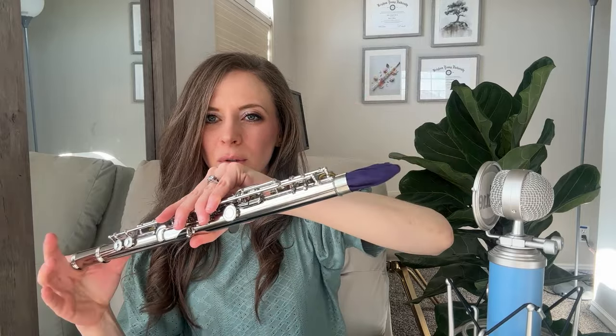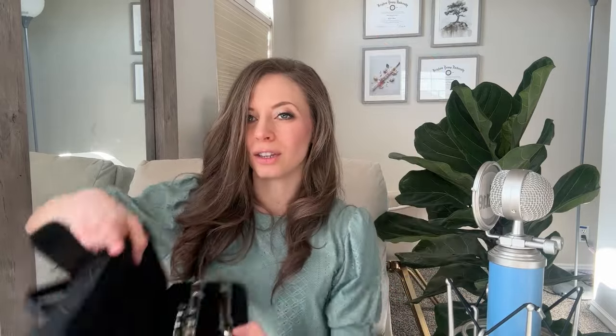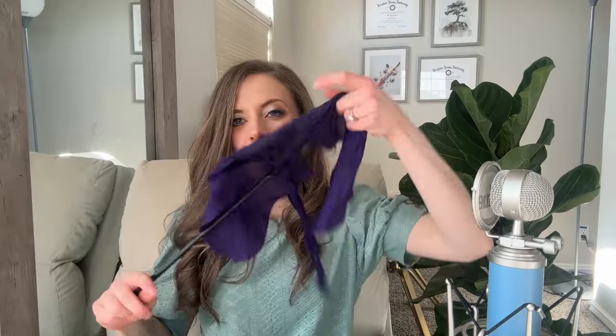Thread your cleaning rod and put it all the way through, twisting as you go and pushing it all the way through the instrument. One swipe should do it unless you've been practicing for many hours, in which case you might go through two or three times. Then place the body in the case. Take the foot joint and put the rag through, twisting just like the body. End with the head joint — put the rag all the way through, twisting until you feel a gentle stop. Don't push too hard. Then place your flute back into its case and put the rod and rag back into the pocket.